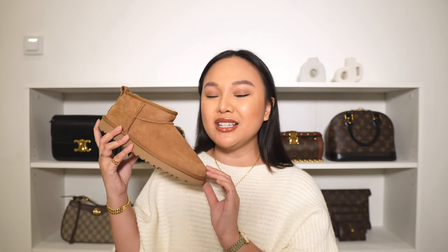If you're new to Uggs and thinking about purchasing them, keep in mind that these shoes are not waterproof. Because it is a suede outer, you do have to take care of them — maybe spray them with some waterproof or water-repellent spray. I honestly only sprayed these once, got them last year, wore them all fall and winter, and they've held up so, so well.